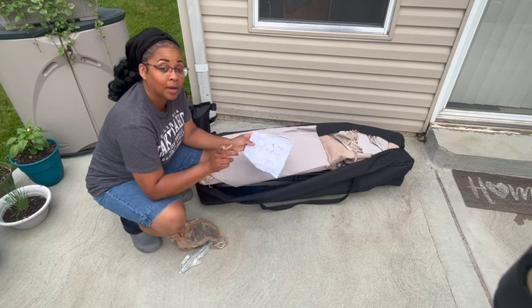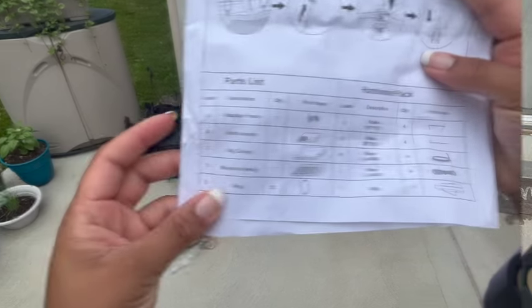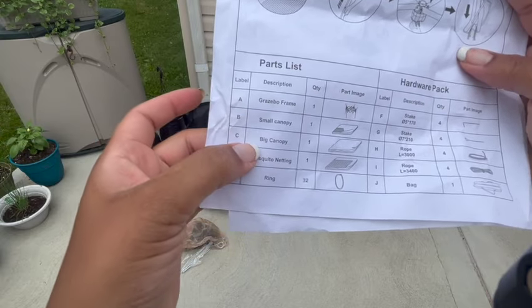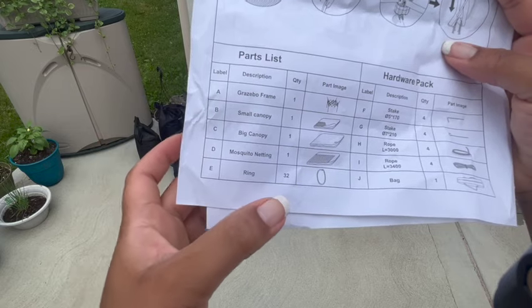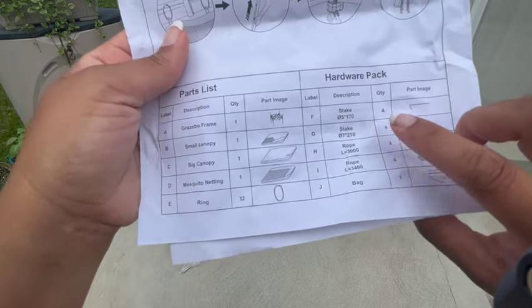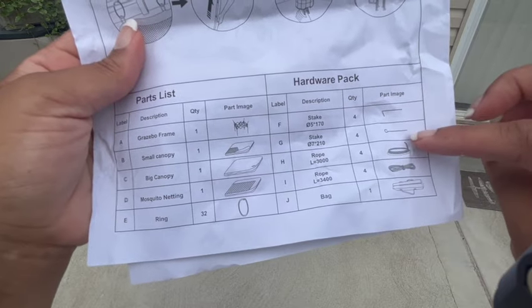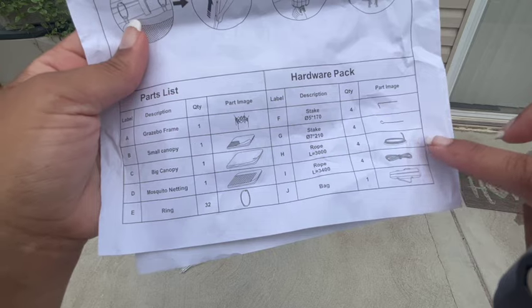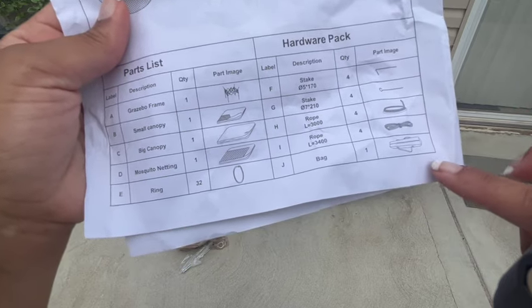I'll show you the parts list first. We have the gazebo frame, the small canopy, big canopy, mosquito netting, and the ring. We have the stakes to put into the ground — that's another type of stake. We have rope and a bag.